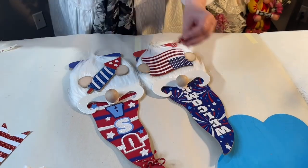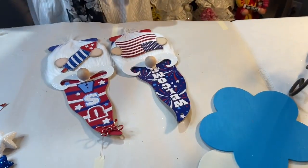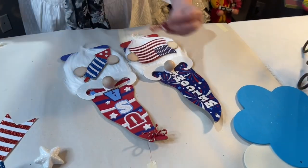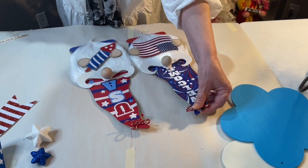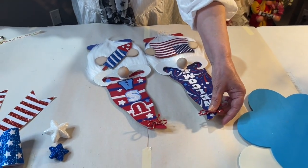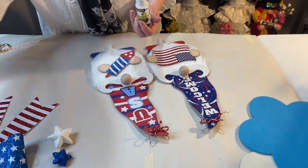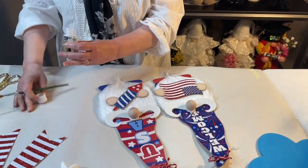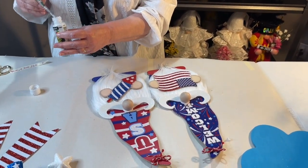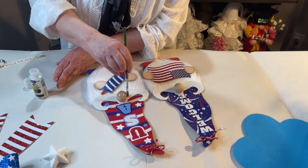Put the little bow at the top here to cover up the hole. Then get out your Twinkles craft paint by DecoArt — the only thing I'm going to do to the nose is put a little bit of this twinkle paint on them.